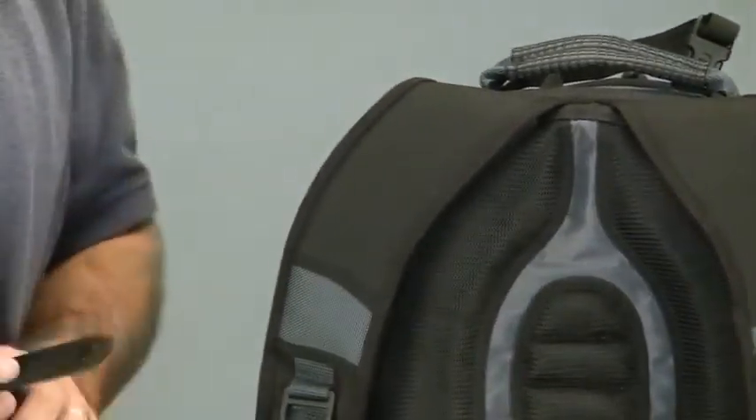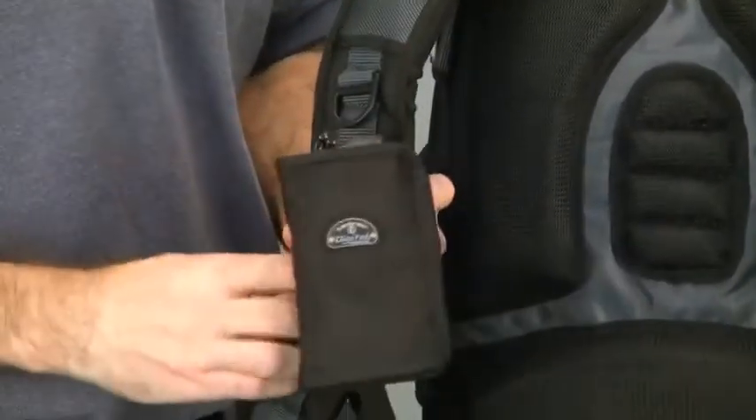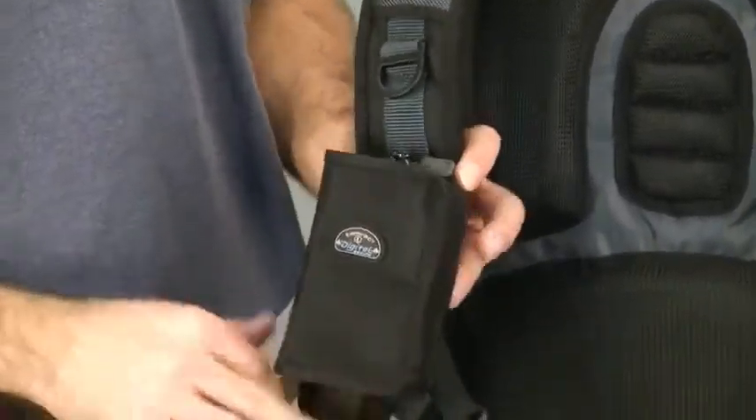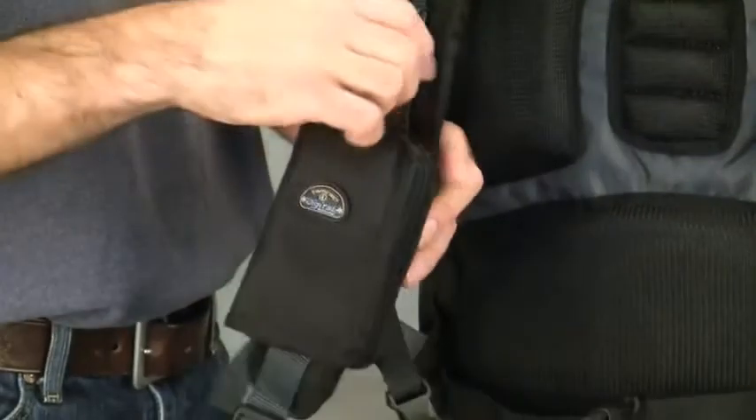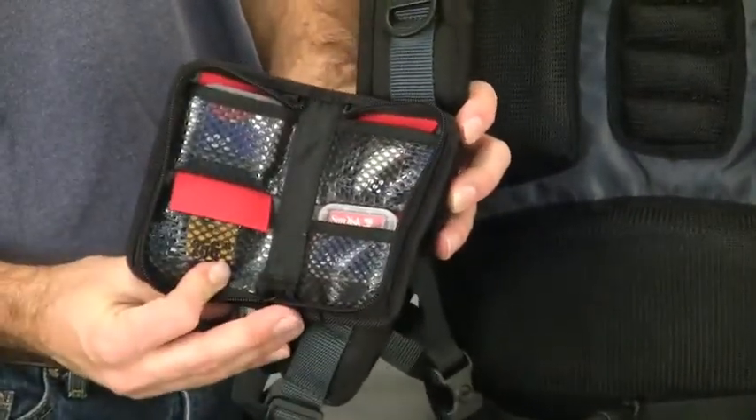The shoulder harness has attachment slots for Tamrac's strap accessory system products like our memory card wallets and also filter cases. Once in place, you can access items like memory cards, batteries, or filters without having to remove the pack.